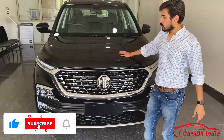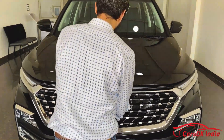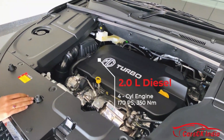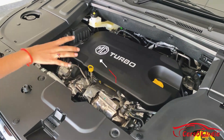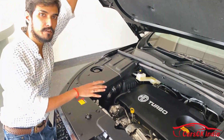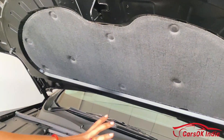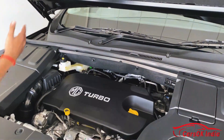Let me show you the engine first. This is a 4-cylinder engine which produces 170 PS of power and 350 Nm of torque. You can also see the car's insulation here — it has good insulation, so engine noise and vibrations are contained within the engine bay.